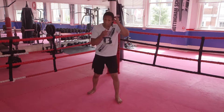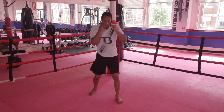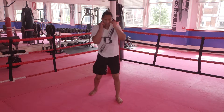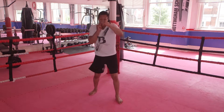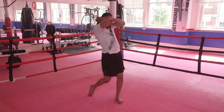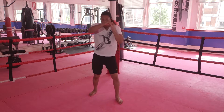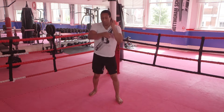Again, same with the right. But again, we're turning — the opponent comes in, striking straight up. So you're left, but you must make sure you block.